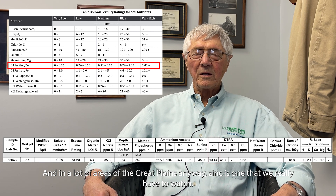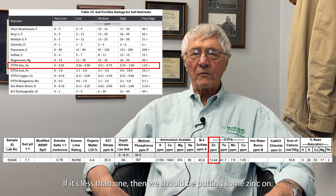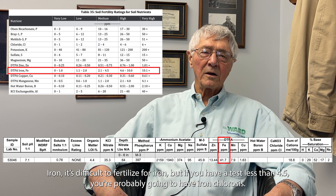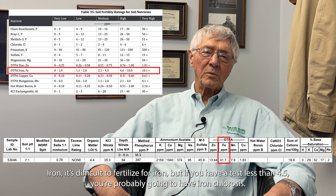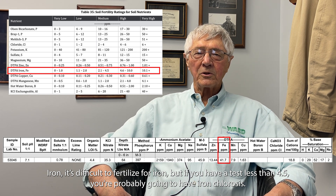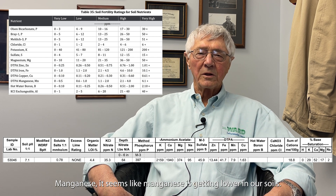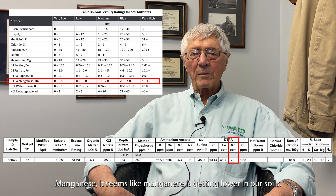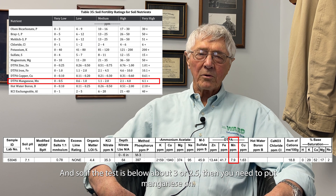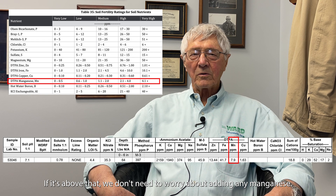Moving into trace elements — in the Great Plains, zinc is the one to really watch. If it's above one part per million, you're fine; if it's less than one, you should be applying zinc. For iron, it's difficult to fertilize for, but if the test is less than 4.5 you're likely to have iron chlorosis and need plants more resistant to that problem. Manganese seems to be getting lower in soils; if the test is below about 2.5 to 3, you need to apply manganese.